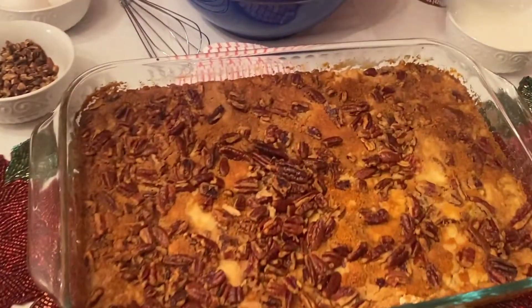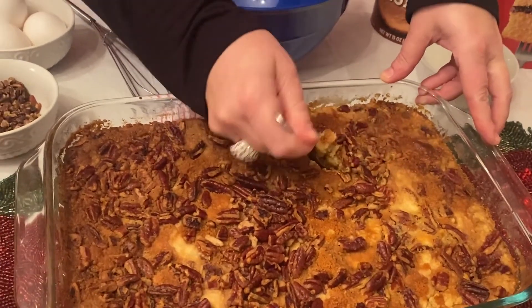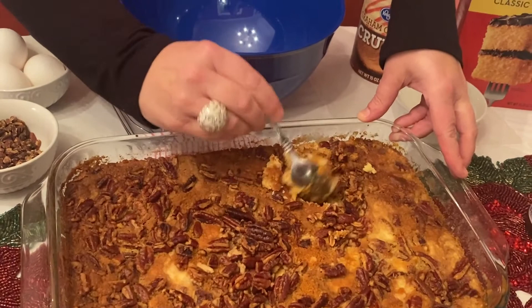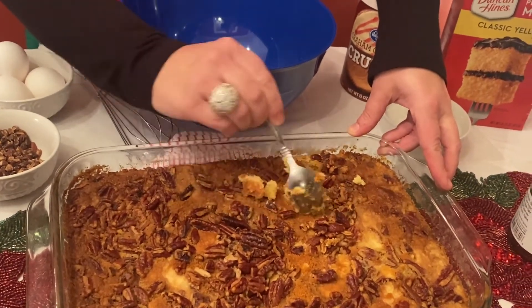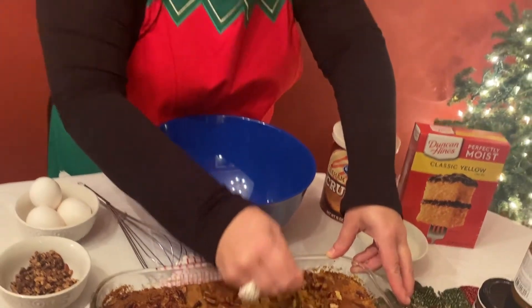It is gorgeous. Now I have got to try this — I have been wanting to try this. When you put your spoon in here, you can kind of see this pumpkin deliciousness. Oh my gosh, doesn't that look amazing? It looks so good. And then you can serve it over ice cream or you can serve it with Cool Whip. Oh my gosh, it's so good.